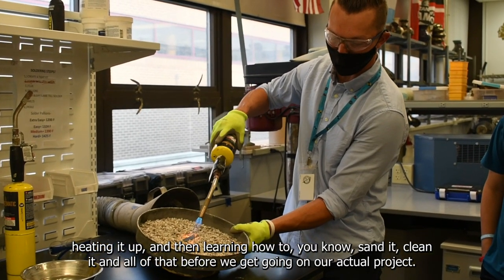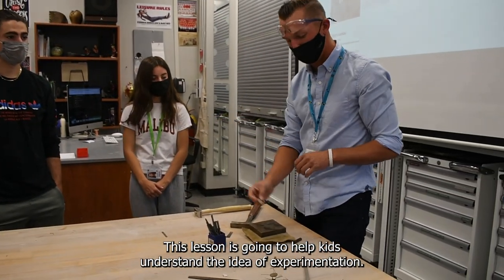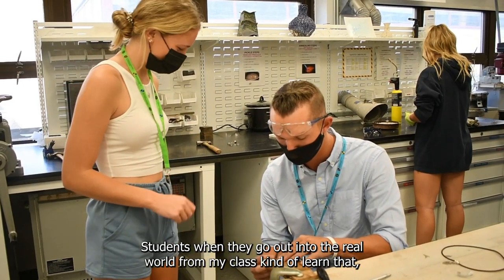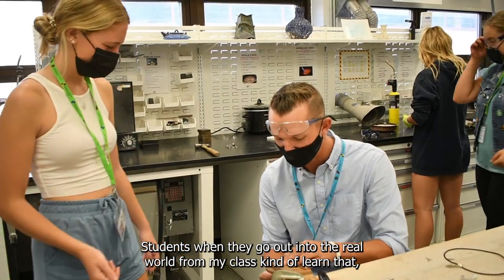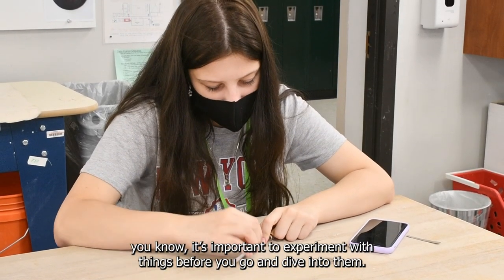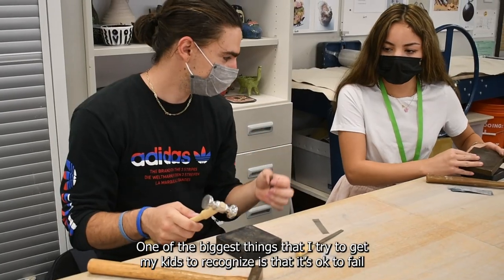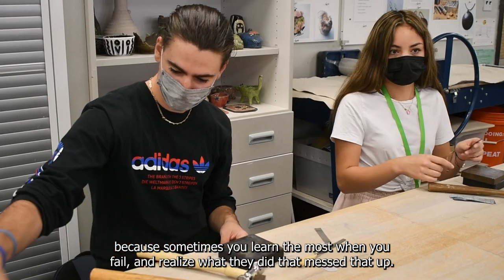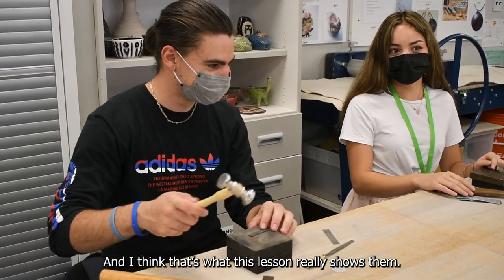Before we get going on the actual project, this lesson is going to help kids understand the idea of experimentation. Students, when they go out into the real world from my class, learn that it's important to experiment with things before you dive into them. One of the biggest things I try to get my kids to recognize is that it's okay to fail, because sometimes you learn the most when you fail and realize what you did wrong.